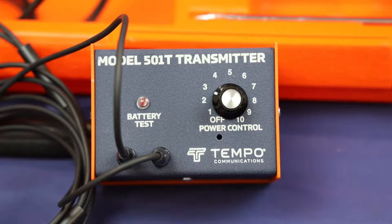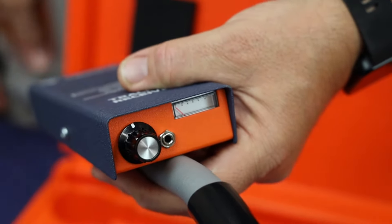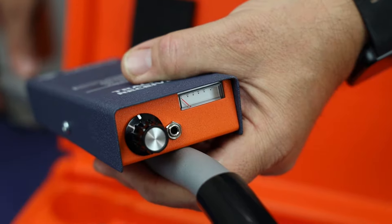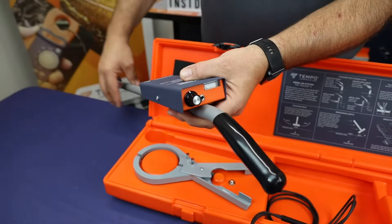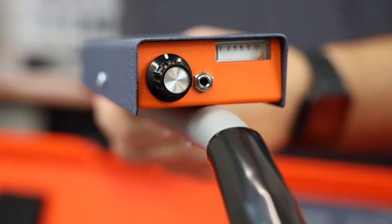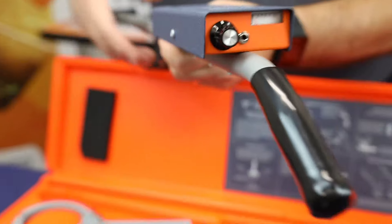To check the receiver battery, turn the transmitter to the number three position. Remove the receiver and turn the receiver control knob clockwise to the 12 o'clock position, then pass the receiver close to the transmitter. Any audio and meter indication denotes acceptable battery condition.